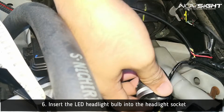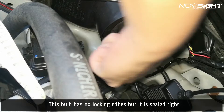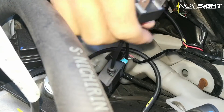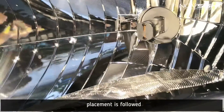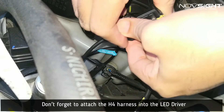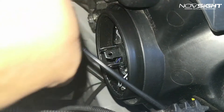Insert the LED bulb into the socket. Unlike conventional LED bulbs that have locks, this one is sealed tight and can be moved freely 360 degrees. Just ensure that the LED bulb proper alignment is followed. Don't forget to connect the H4 harness into the LED driver's H4 connector. Alright guys, one bulb has been installed — let's do the other one.